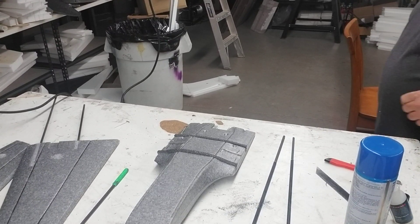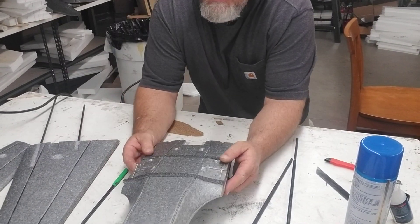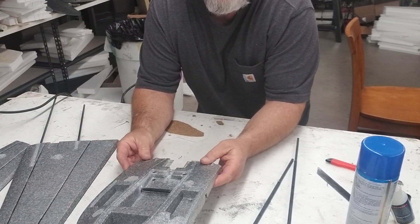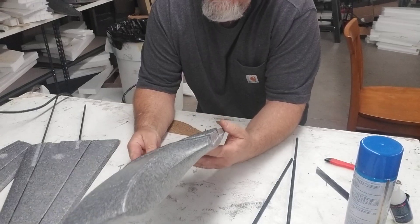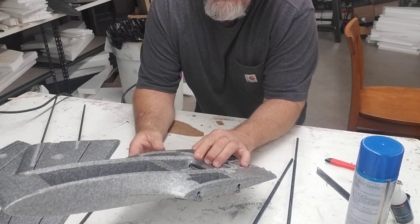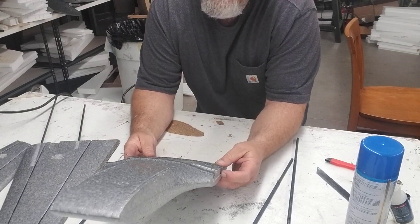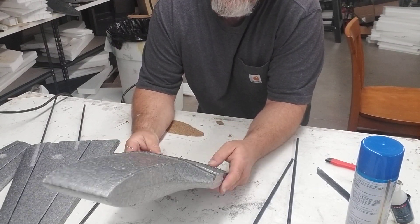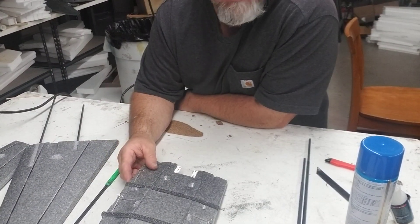Let's talk nano drac fuselage. I've had a couple people ask me what the procedure is on this. We've done video on the wings. The reason I never really did a video on the nano drac is because it's built exactly like the mini drac and the big drac, but let's clear up a few things and break it down into a couple short videos.